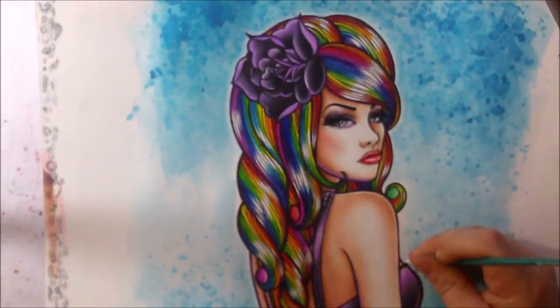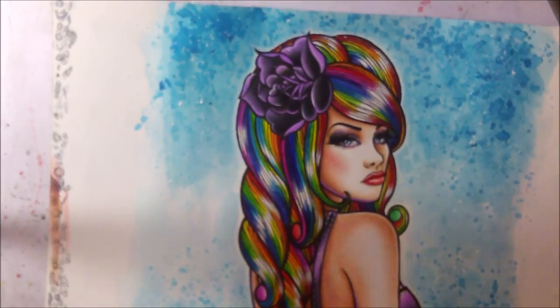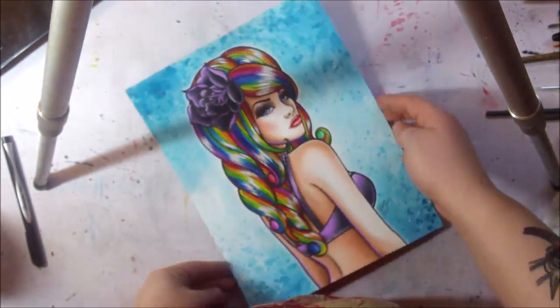The next step is going back in with some white acrylic paint, throwing in some highlights, and doing a little bit of a white outline around the subject so she kind of pops a little bit better against all that color.